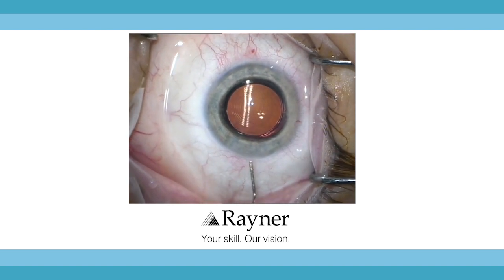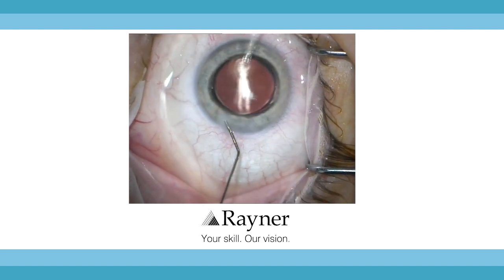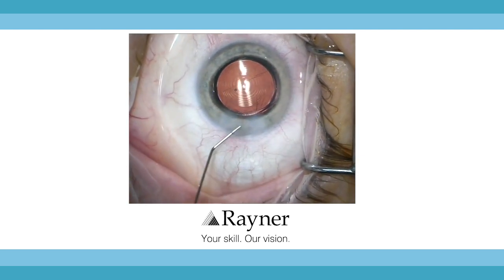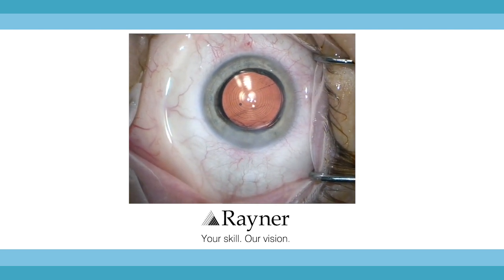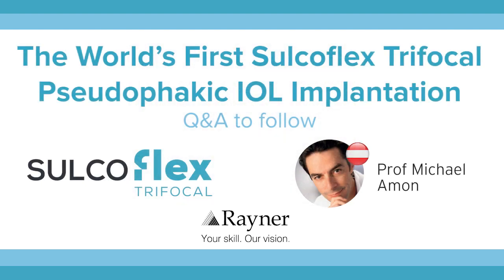I perform some hydration of the wound and finally I inject some antibiotic. This is the implantation of the world's first trifocal Sulcoflex lens. After this world's first implantation of a trifocal Sulcoflex, I am happy to say that the implantation was straightforward and without any complication. Centration of the lens was good and I hope that all cases in the future will end like that one.